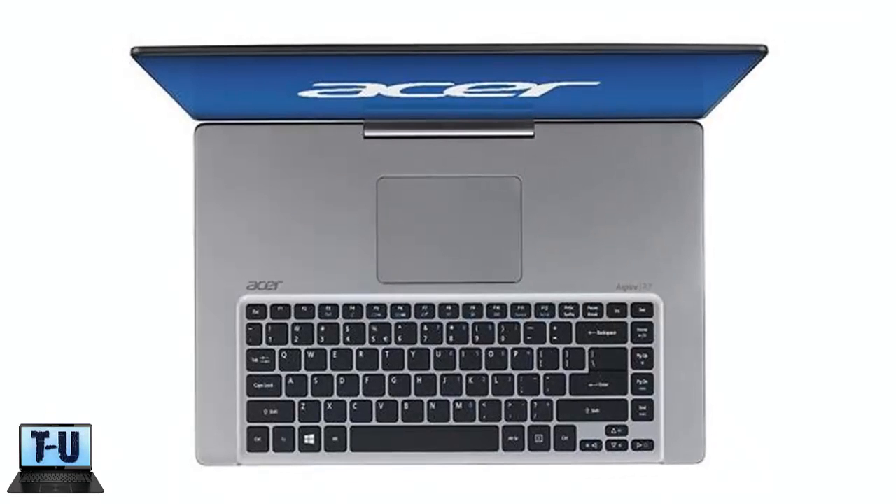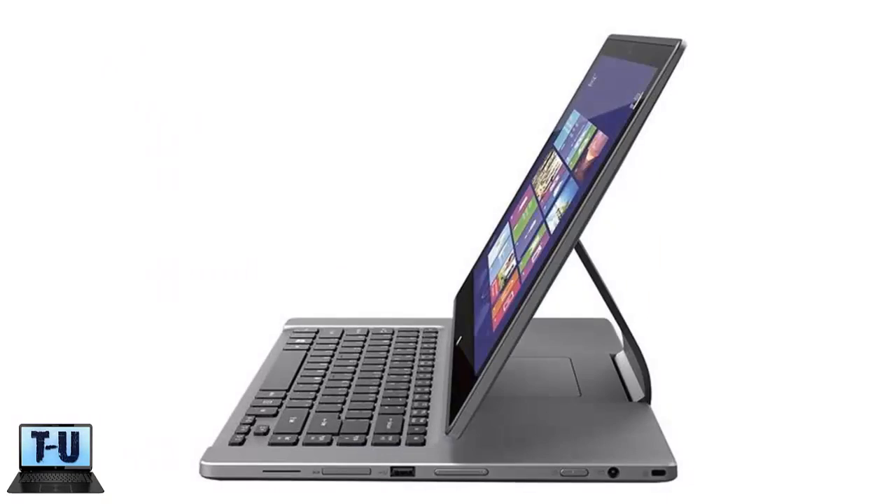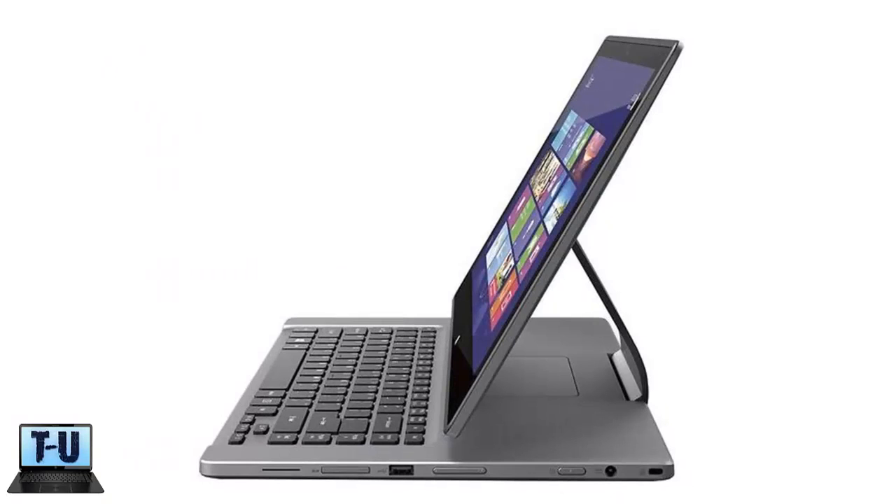The huge change in the design is the touchpad's placement, putting it behind the keyboard instead of in front of it like a typical laptop. Though this may bother a lot of people, the goal is to bring the large touchscreen closer to you so you can use that instead of the small touchpad for navigation.